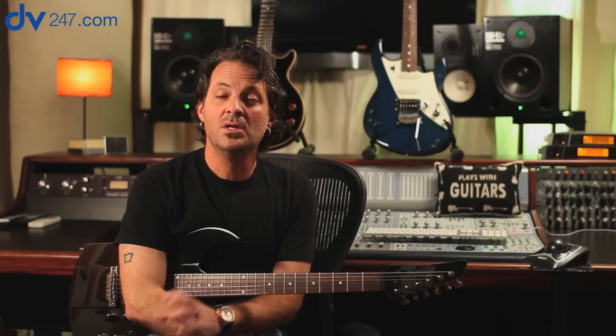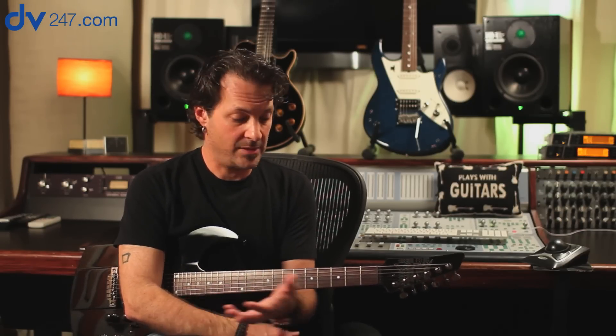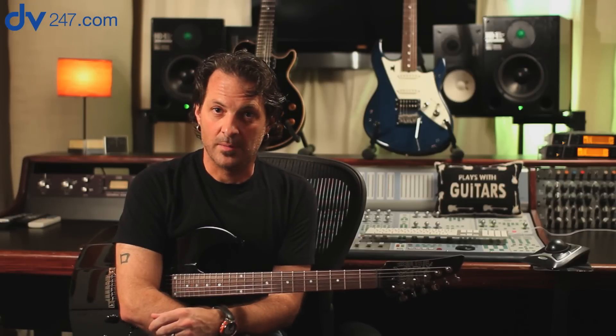Hey everybody, Sean Halley from Line 6, today on behalf of the James Tyler Variax — and today is the first time I've ever had all three on film, which will be kind of fun. The James Tyler Variax is the only guitar on the planet that can be 29 different personalities at once. It has 28 different vintage instruments loaded into it — some electric, some acoustic — and it also has its own magnetic pickups to perform in the analog domain. So it has a virtual bunch of personalities and also a real analog personality as well.